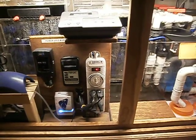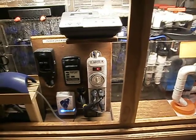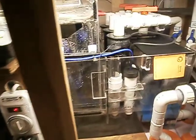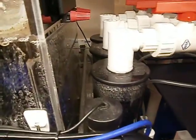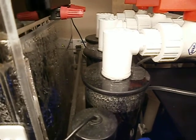The 140-gallon African Cichlid Aquarium is on a 20-amp designated circuit with dual ground fault circuit interrupters. If you look close in the back, those are the two GFCI outlets.